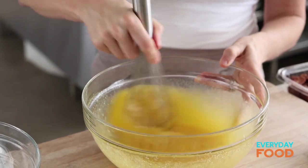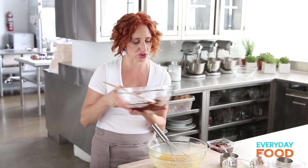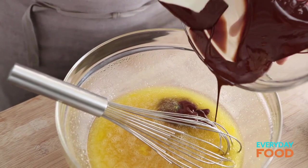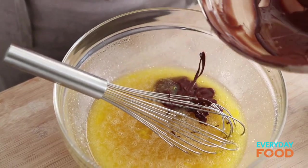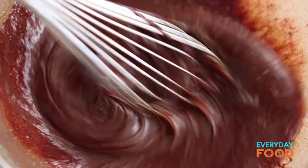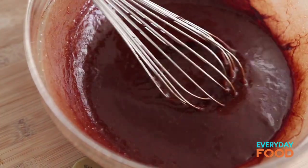Whisk that in. The recipe says to stir it, so I'm using a stirring motion with my whisk — I think that's good enough. Then slowly add your melted chocolate to your egg mixture. Make sure you get every single bit of your chocolate because that's going to add such great flavor. The chocolate adds a little bit of bitterness in a really, really sweet dessert, which is why I love a chocolate pecan pie — I actually like it a lot better than a regular pecan pie because regular pecan pie is too sweet.